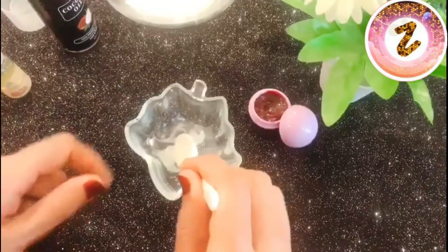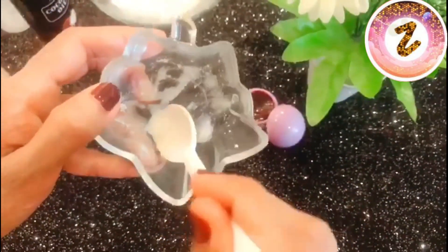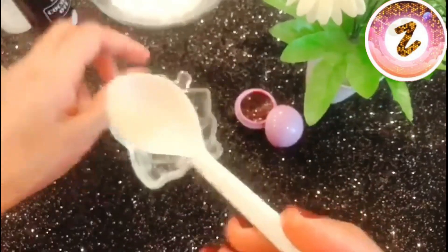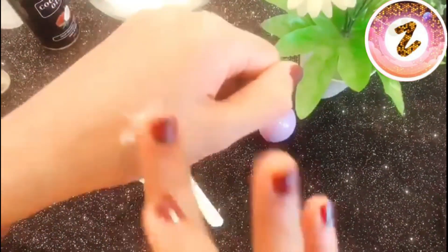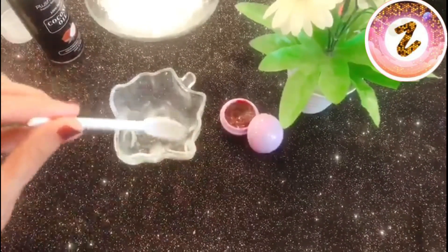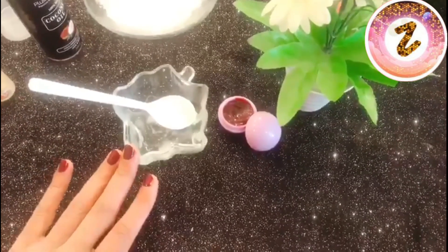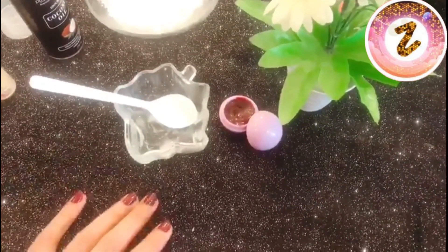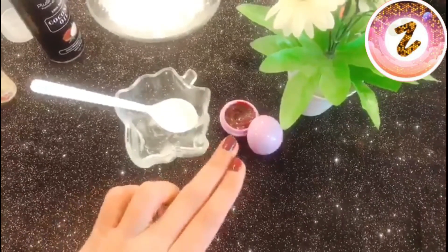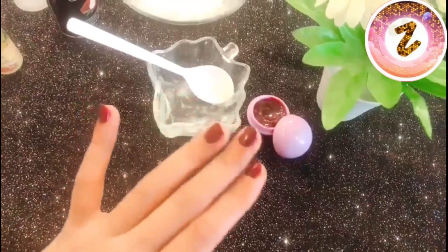You can store the lip scrub in a container as well. For use, you can see results from the lip scrub within just a few days. Use it once or twice a week, and then follow up with the lip balm for best results.